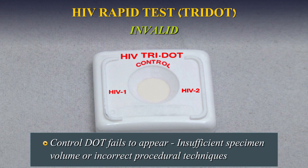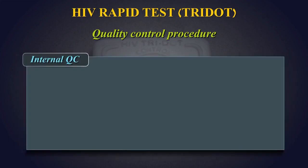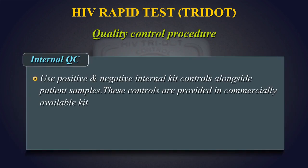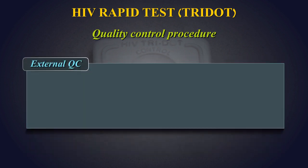Quality Control Procedure — Internal Quality Control: Use positive and negative internal kit controls alongside patient samples. These controls are provided in commercially available kits. Alternatively, a previous day's known positive or negative patient sample can also be used as in-house quality control.